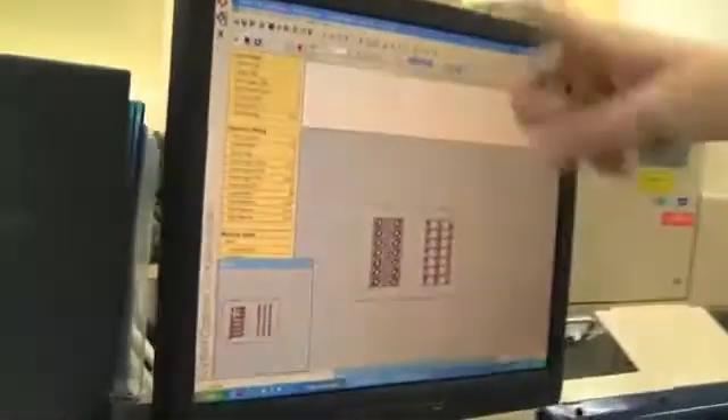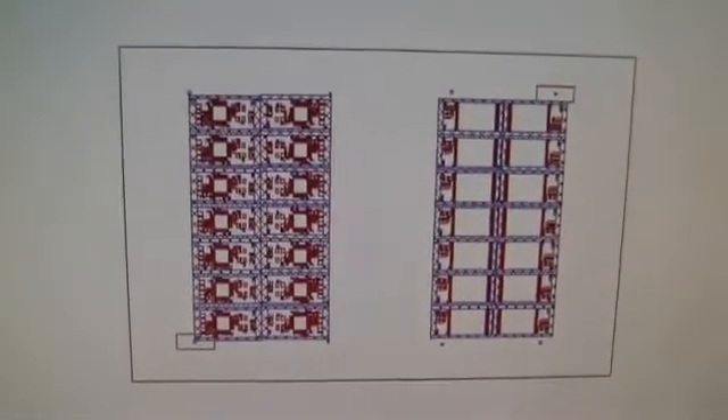Then we're heading over to the so-called SPI, which is the solder paste inspection. That's an optical inspection where they're just checking if everything got printed in the right way. The solder paste inspection results are checked on this little computer, and over there you can see the layout and everything.